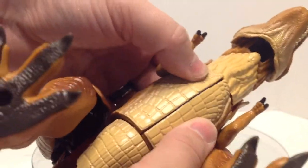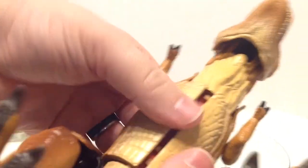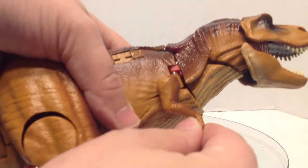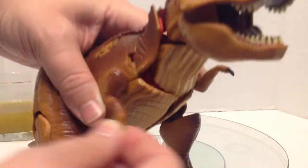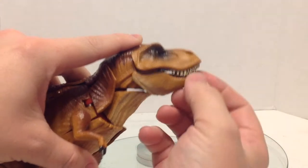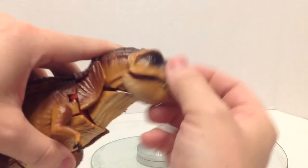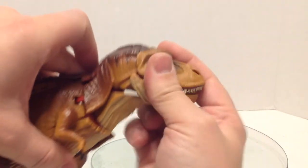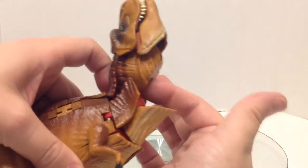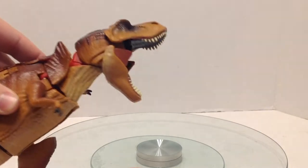Here in the belly I can't get these to stay in all the way — not the end of the world because you can't really see it, but that is one thing I don't like. The arms are made of that same rubber and are on a ball joint, so you can move them any which way you'd like. The lower jaw can open and close, and the whole front part of the head can go up and down. You've got a flap here to allow for some more motion.